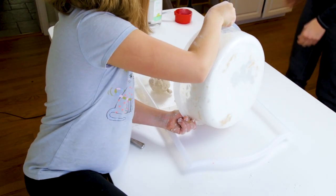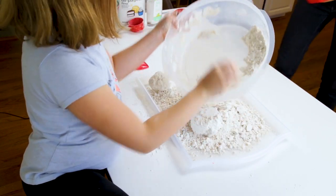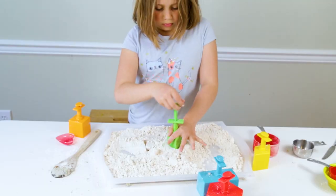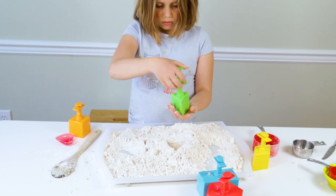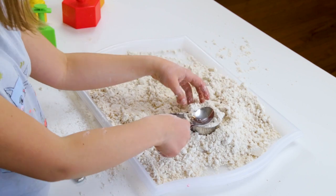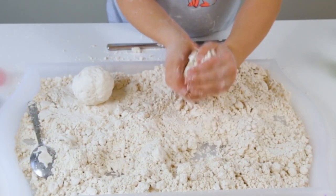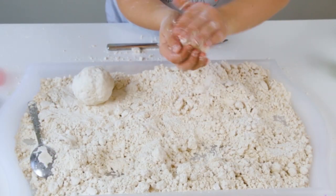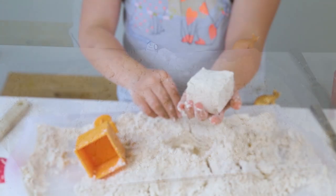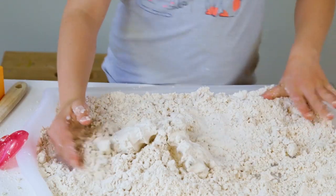To play with the cloud dough, dump the dough into a shallow bin, box, or tray with sides to contain the dough as you're playing with it. You can offer cups, bowls, sandbox toys, or a variety of things to use as molds. Or you can play with the cloud dough by squeezing it in your hands, molding it, or squeezing it into balls for snowmen, for example. You can wash the cloud dough off of your plastic toys and animal figurines, and it's fun to play with toys and cars as well.